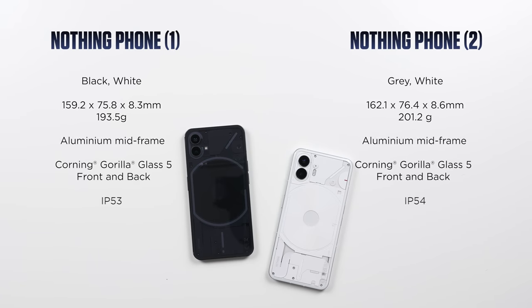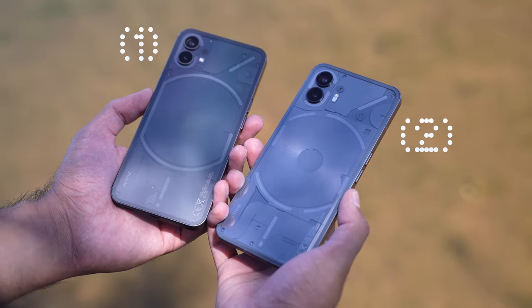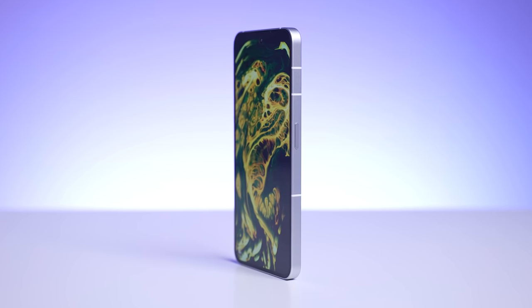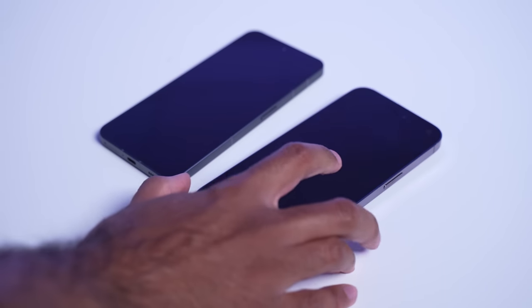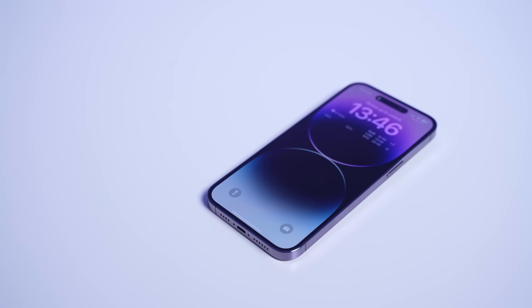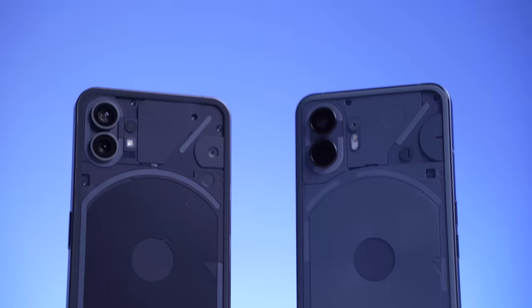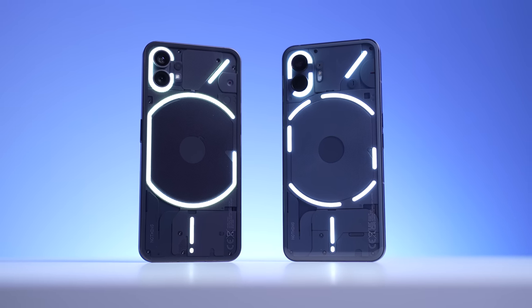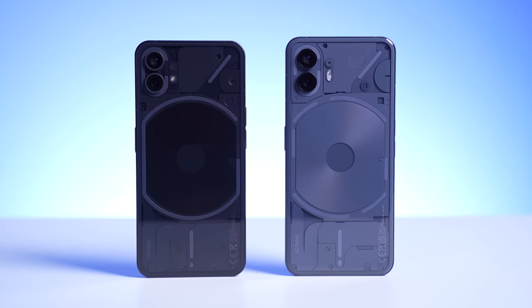Let's start off with the design. As mentioned, they do look quite familiar, but I really like the transparent design that Nothing has gone for. From the side and certain angles from the front, they do look like iPhones — there have actually been a couple of occasions where I've gone to pick up one of the Nothing Phones from the front and thought it was my iPhone. However, from the back, they are very unique, and I love this design, especially with the Glyph interface. The Nothing Phone 2 is slightly larger and also slightly heavier compared to the Nothing Phone 1.